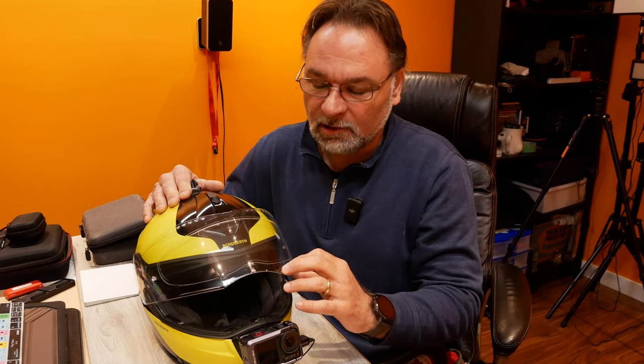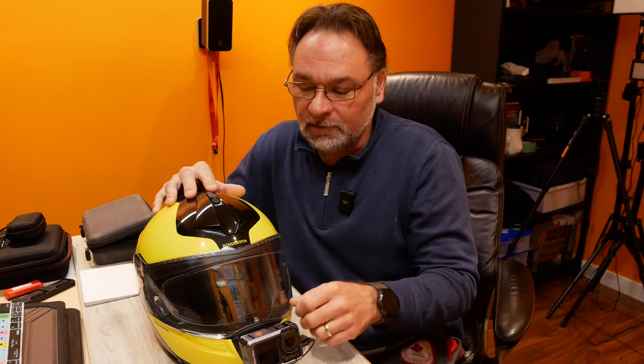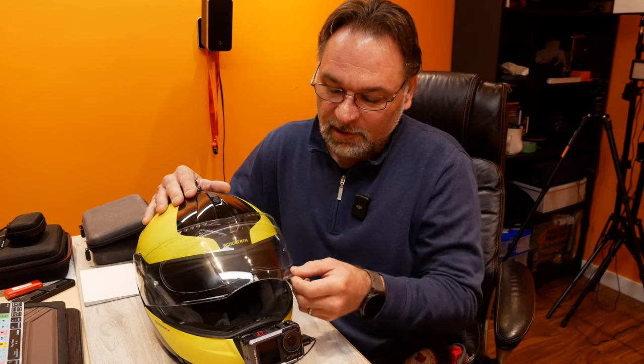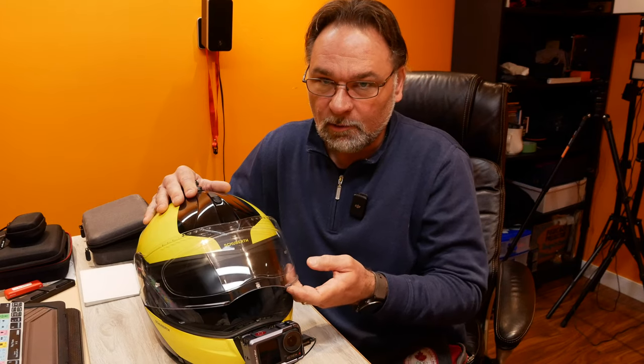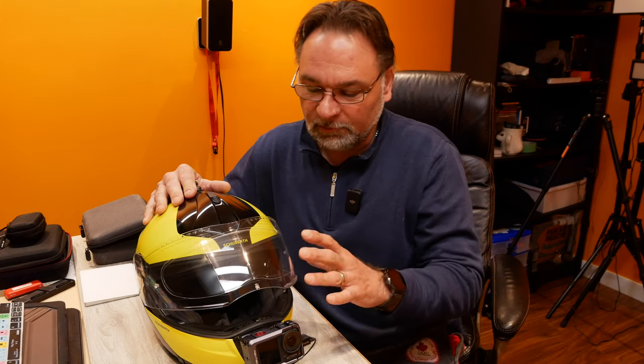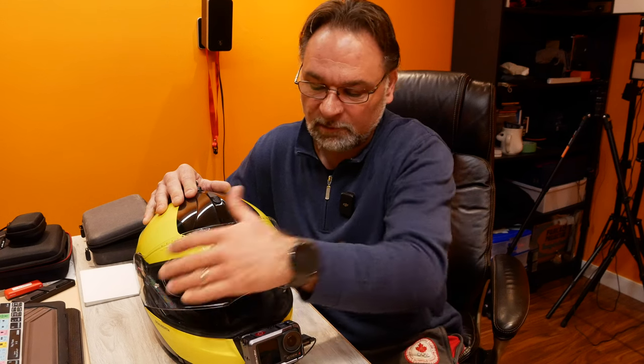Some helmets come with a pin lock from the manufacturer, or you can install them on specific helmets. In this case, the Schuberth C3 comes with that option. Unfortunately, after a certain time of using it, the pin lock itself gets more scratched up than the visor. I've already replaced the pin lock with a different one than it came with my Schuberth.